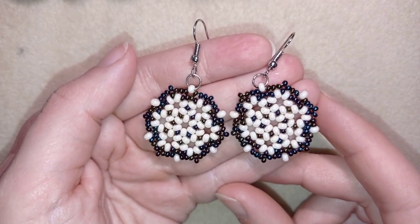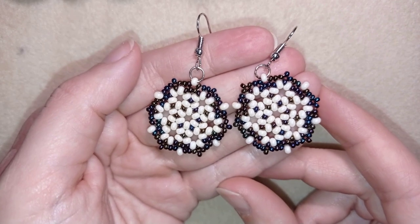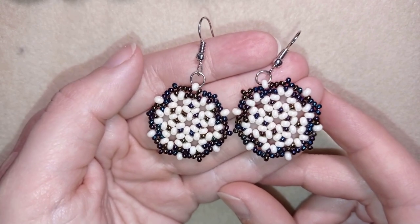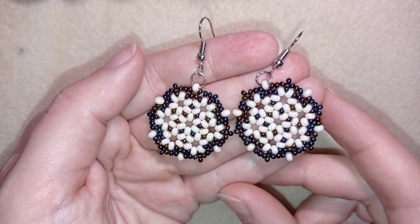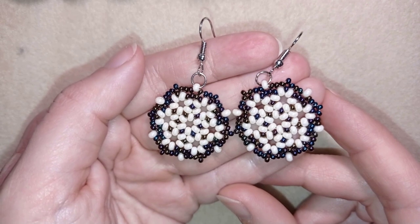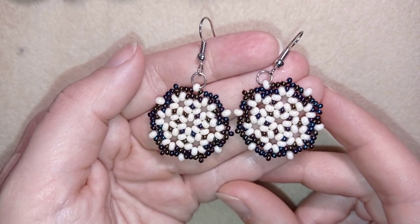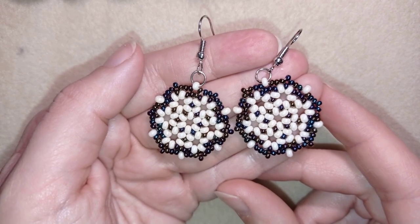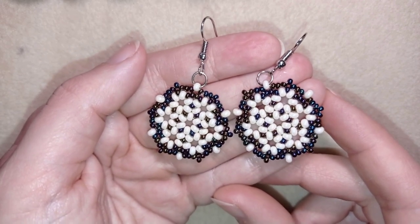Hi there, I'm Teddy from Bijuteo Beading. In today's tutorial I'm going to be showing you how to make these beautiful classic honeycomb earrings. They're easy to make — I'm using only two sizes of seed beads that you could find basically anywhere in any beading store. I'll show you step by step, so even if you're a beginner you're going to be able to make them.